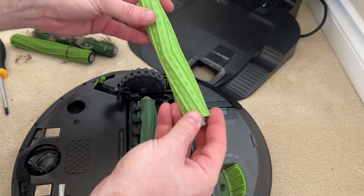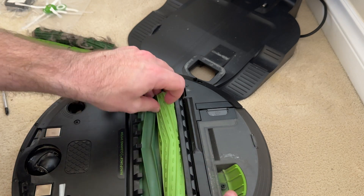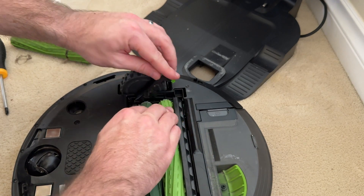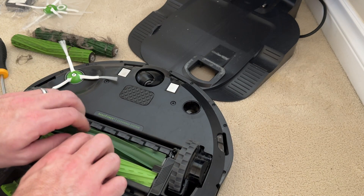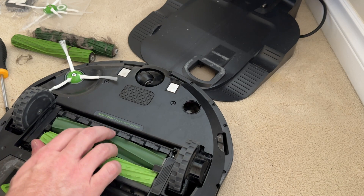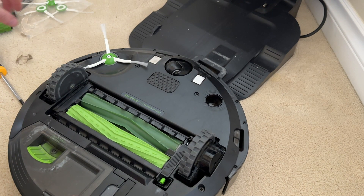Do the same thing for the second roller — seat it down just like that, then close the carrier back up. Go ahead and test it — you can see they're rolling properly. We'll go ahead and give this a test run, check the app, and see that it is working as designed.